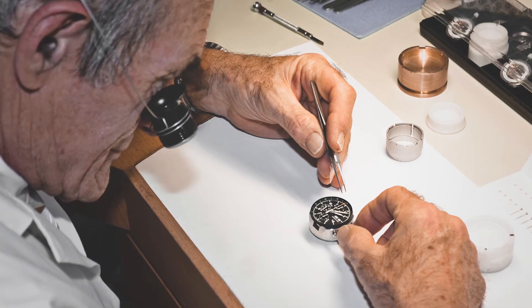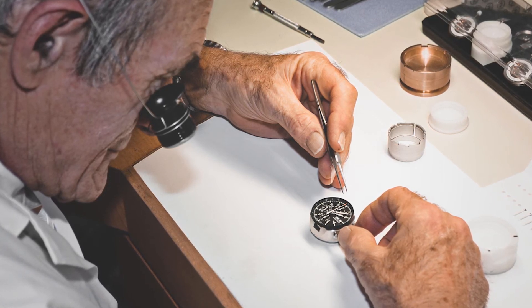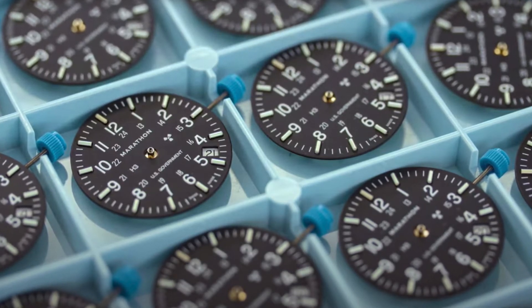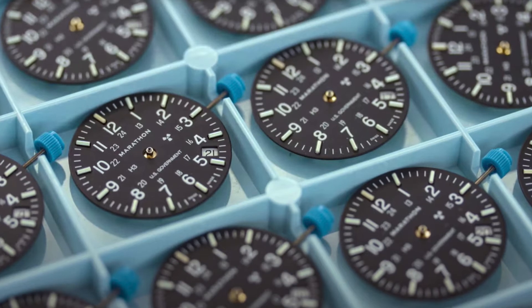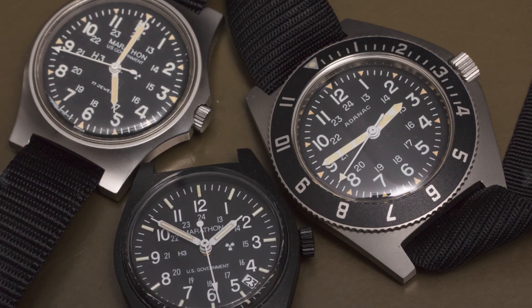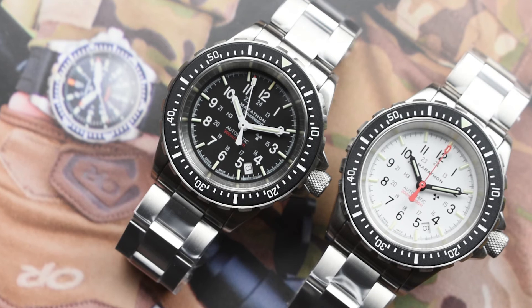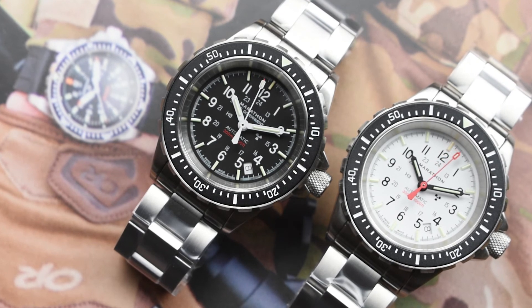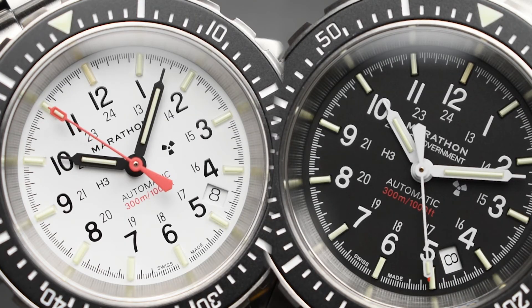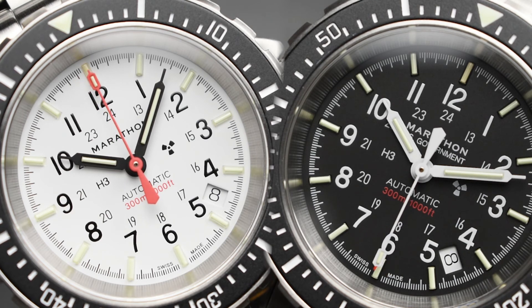Overall, Marathon products are manufactured with the utmost care and go through various quality control measures. This attention to quality is presented in the GSAR Government Diver Automatic, combining military toughness with Swiss craftsmanship. The world of military-style tool watches is ever-populated in the industry, but not all have the right to get approved by the U.S. Government. The GSAR Diver Auto stands out in this way since day one, and their watches are always built with purpose in every aspect, offering startling value for money for us watch collectors.